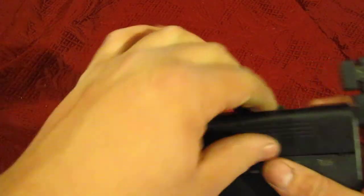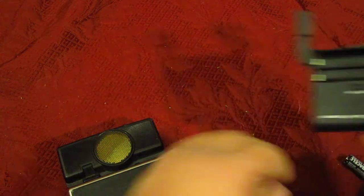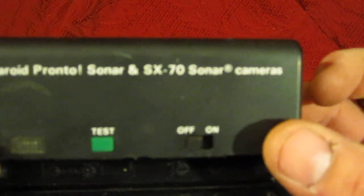Let me take these batteries out real quick and see if I can get them in the shot here. Like I say, it's just real light corrosion — some idiot left the batteries in there, but it didn't get all crapped up or anything. I'll still get some close-ups for the listing. This is the Polaroid Pronto Sonar and SX-70 Sonar camera.